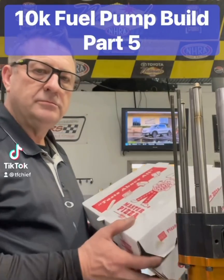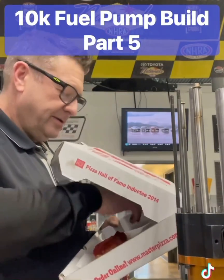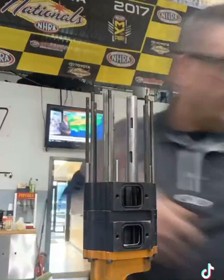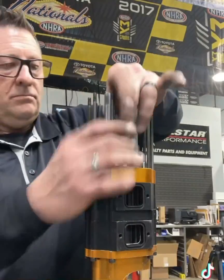Last night, my buddy Brian Crotty brought me some Master Pizza — Detroit Rock City. It is unbelievable; if you have one by you, you've got to try it. Back to the fuel pump — last night I couldn't work on it because it was my wife's birthday, so we all went out to Texas Roadhouse and had us a big steak and a good old time. But I was able to get back on it.